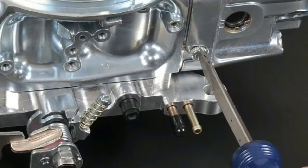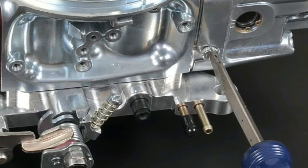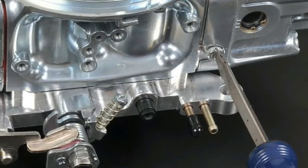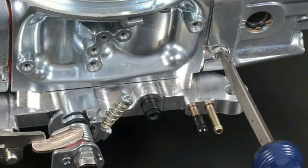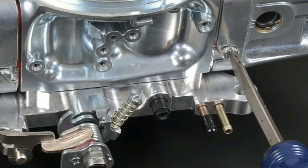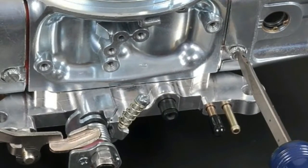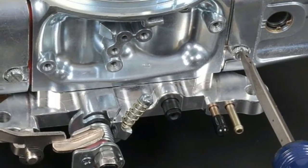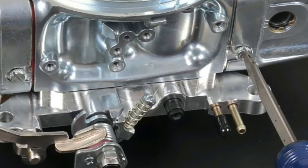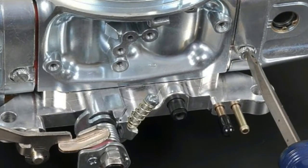When making any adjustments, it is also important to make them in small increments of a quarter turn. This will prevent any major fuel changes that could dramatically affect the performance of the engine. Back the adjustment screws off until the engine is running slightly lean. When the engine is running slightly lean, the RPM will drop, the engine will begin to run rough, pop and sputter, until it stalls.